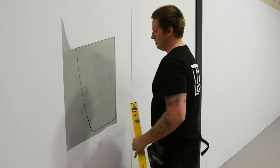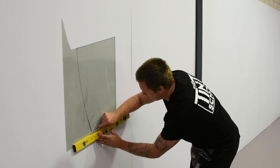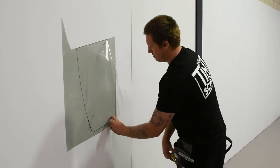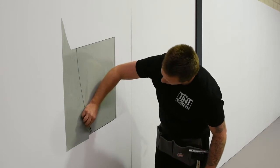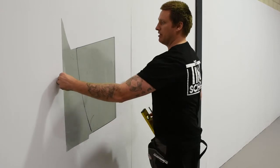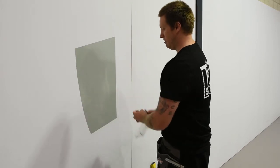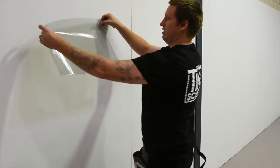Always cut up. And then on the top edge, we're going to have to add half an inch or two centimeters. So now that's going to give us our template. We can take off the clear sheet, and if we look at that, this film is going to fit on the car perfectly.